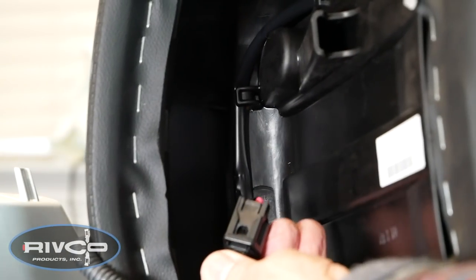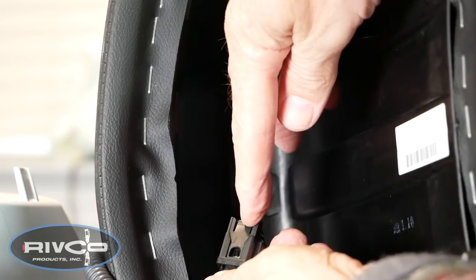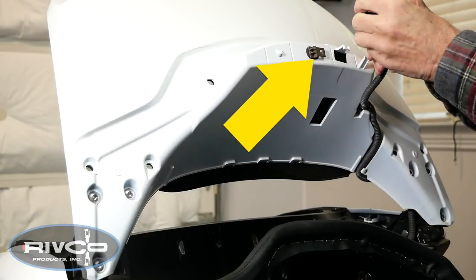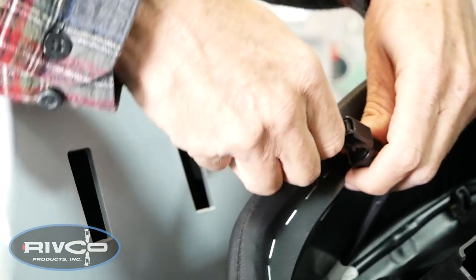Right here is the little tab that you have to kind of lift up on, and that releases this connector from the stay. Here you can see the plastic stay I'm referring to. You'll notice another small tab on the other side of the connector, and if you press on that, you'll be able to separate the two halves of the connector.